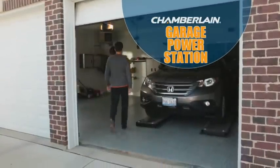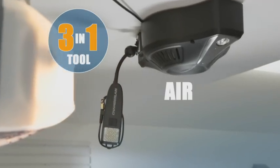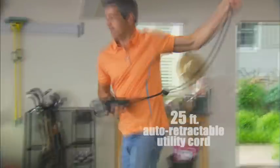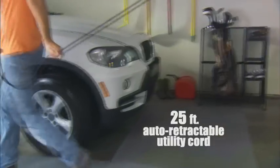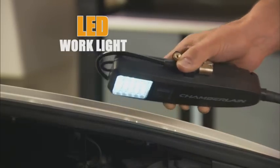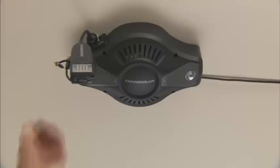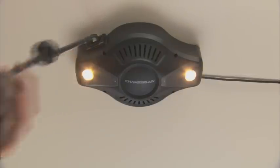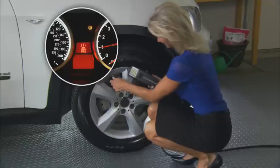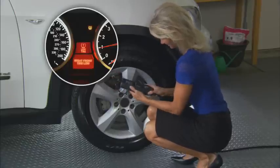Introducing the Chamberlain Garage Power Station, the 3-in-1 tool with air, power, and light all within reach. The Garage Power Station combines a 25-foot auto-retractable utility cord with a 100 PSI air inflator, a powerful LED work light, and a 10-amp power outlet for convenience at your fingertips. Use the multi-purpose inflator to pump up sports balls, bicycle tires, and even save the day when you're late for work.